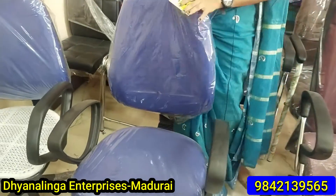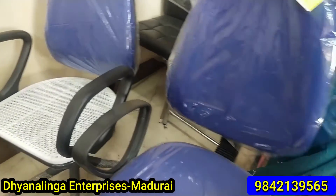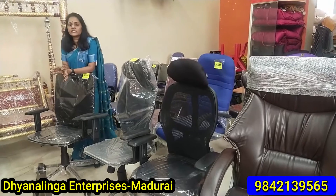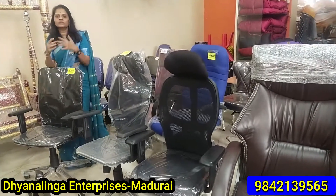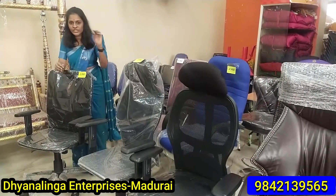If you look at this office chair, you can see it is at an affordable price. This one has a cushion. If you look at the front of the chair, you can see a wire-type chair. If you look at it now, you can see the neck rest. It is a traditional style but with a cushion type.